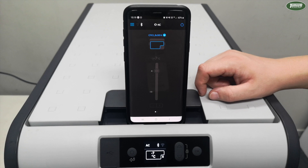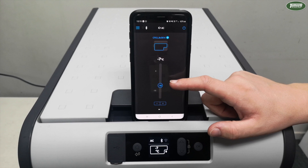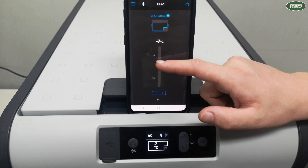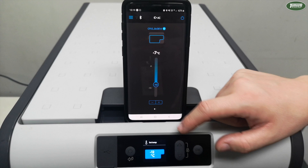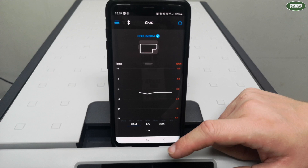Once connected, the first thing you'll notice is it'll give you the current temperature the fridge is running at, and just below that it'll show you what temperature the fridge is trying to get to. To change this setting you can either use the plus or minus buttons underneath, or you can also use a slider to slide up and down to change the temperature. You'll notice it'll quickly flash on the LCD screen on the fridge just to show you what's happening.